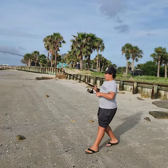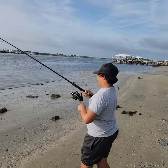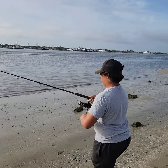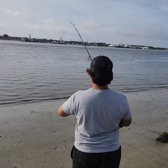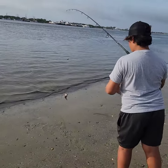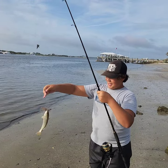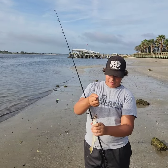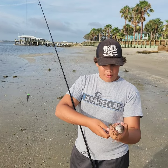We just got another one. I don't know what it's going to be — he's small whatever he is. Could be another sea robin. Oh, it's a whiting! Let's go. We just caught our first river whiting. That's a pretty little fish right here.